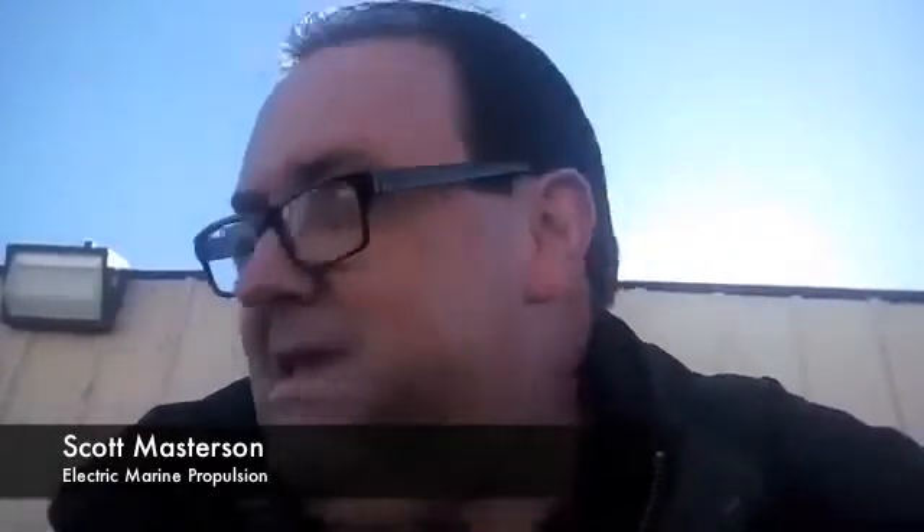Hey, are you there? Yeah, it's cold and windy but that's okay, we're going to do this.